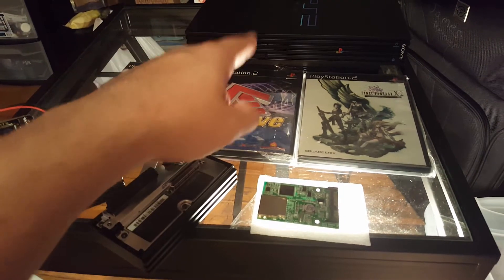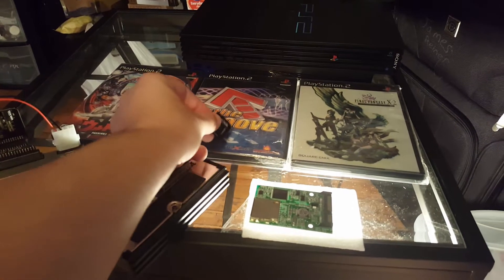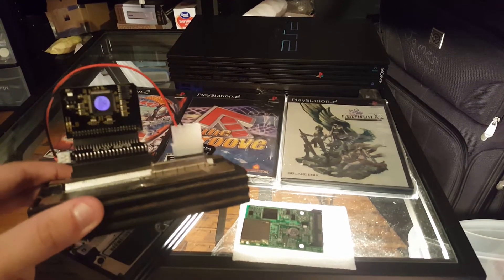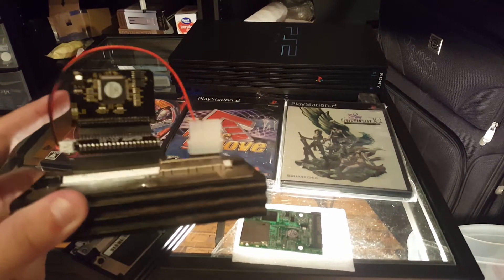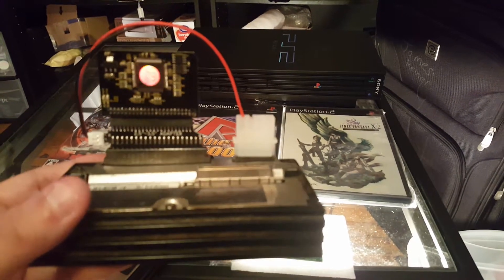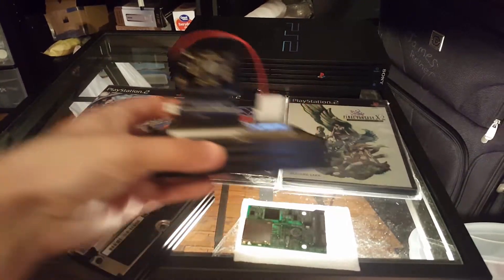To be able to do it, we have a fat PS2, an SD card adapter — micro SD in my case, using a micro SD to SD adapter. You're going to need a working network adapter; here I have the original Sony network adapter. What this is doing is allowing us to replace a hard drive with some adapters to run an SD card. The adapter thinks it's a hard drive. We have an SD card to 44-pin adapter, and then a 44-pin adapter to a 3.5-inch parallel ATA hard drive adapter, which then plugs into the network adapter.